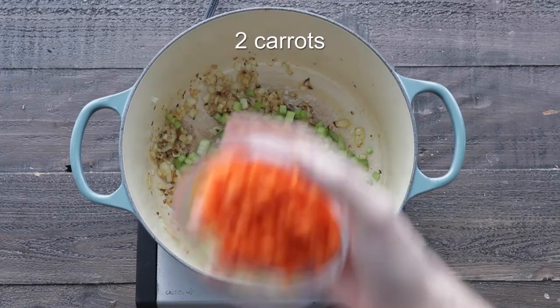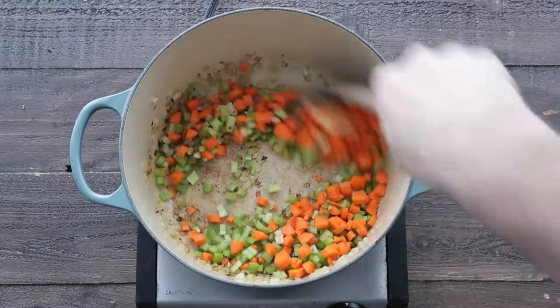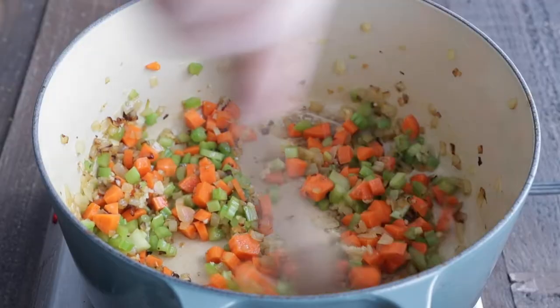Then we're gonna add in some celery, carrots, and some finely minced garlic. We're gonna sauté this for a further two to three minutes.